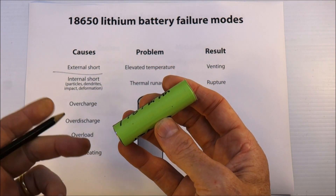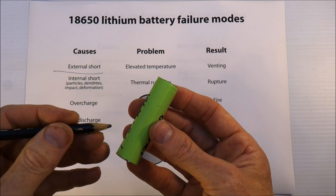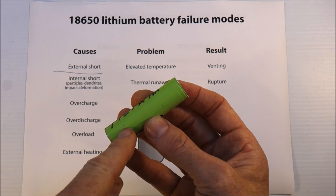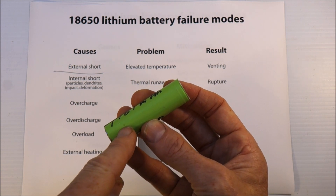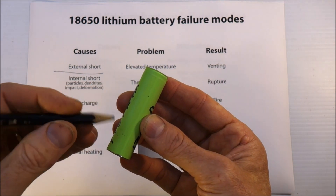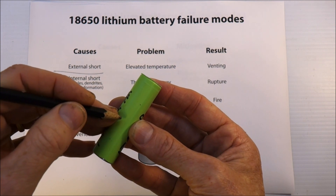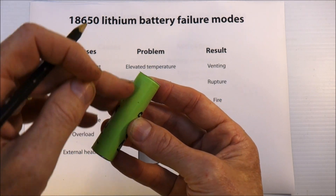One in 10 million is still a reasonable number. The other thing that can cause internal shorts is what's known as dendrites — a chemical reaction inside the electrolyte can cause tiny little fibers to build up and be created. Those fibers have lower resistance and are better conductors than the rest of the stuff inside the cell, so it's effectively a tiny little short inside the battery. If you get more dendrites, eventually more and more of the cell shorts out internally.